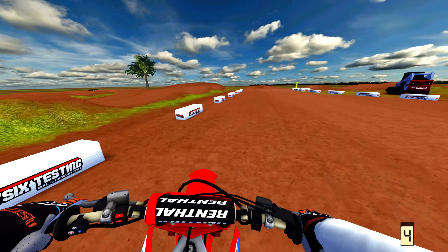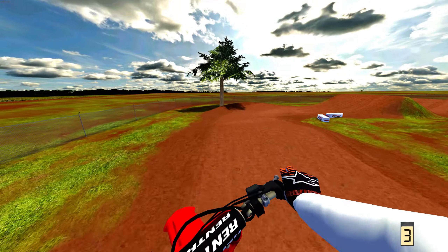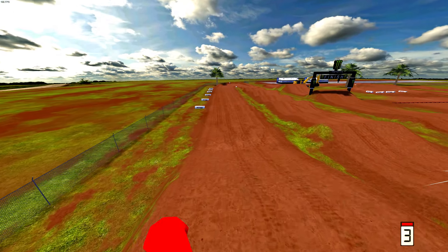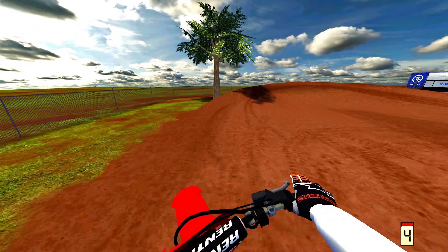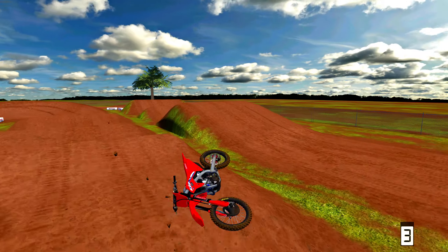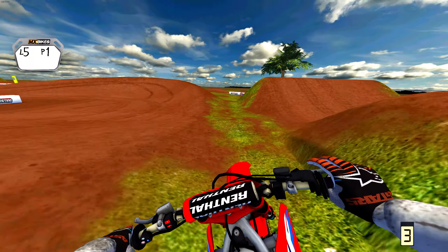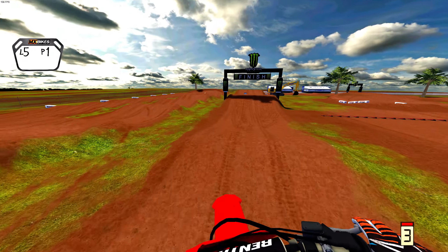I definitely recommend giving this track a go guys, I'll leave the link down below like usual. Super fun — this and Mountview have been really fun tracks to just rip on honestly. I can't believe how much traction these 250s have, they're insane. I tried to quad in — very close but it didn't happen. Like I said, I apologize for this being a little bit of a shorter video, but sometimes you gotta do what you gotta do to get the content out.